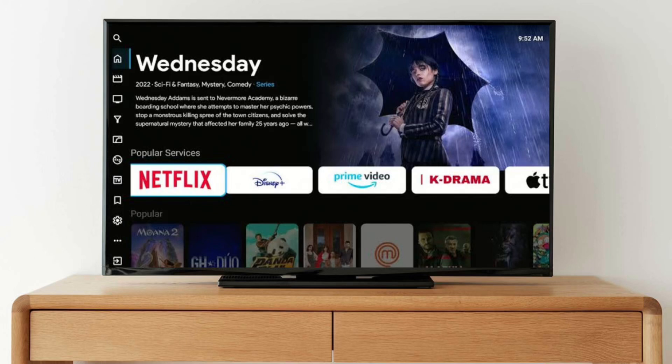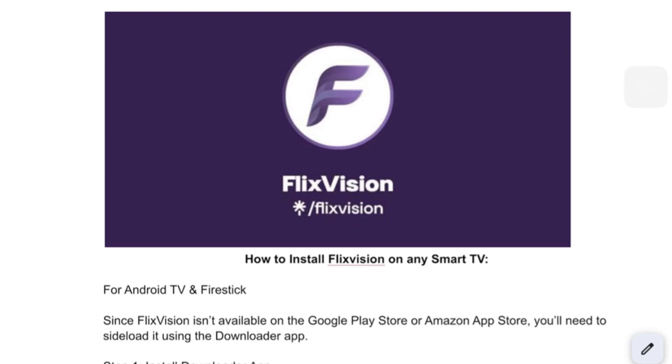Hey everyone, welcome or welcome back. In this video, we're going to talk about how to install FlixVision on your smart TV. But it's not on the App Store, so what we're going to do is do some workarounds.